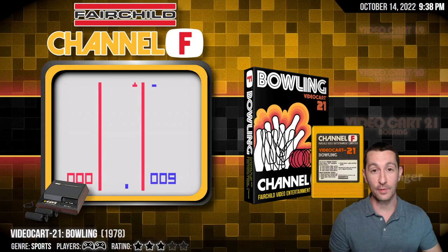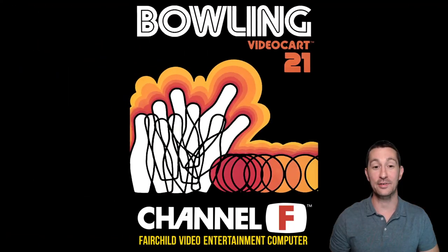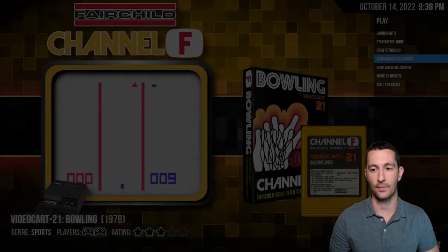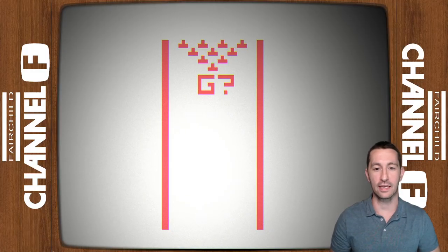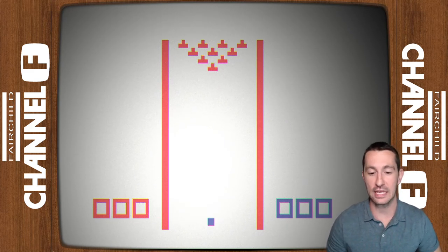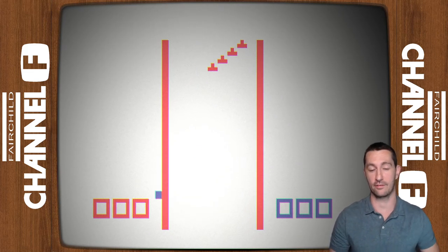All right, last game on the Fairchild Channel F for 1978 — Bowling. We just saw some bowling in the arcades; let's see what Fairchild does for home bowling. Here's the box art — one or two players, push forward to release the ball, and you can curve it. February 1978, popping in Bowling on Fairchild Channel F. We push one on the console to play game one and we're off. It's going so fast back and forth — I guess that's the timing. Once you decide the trajectory it twists to the side.